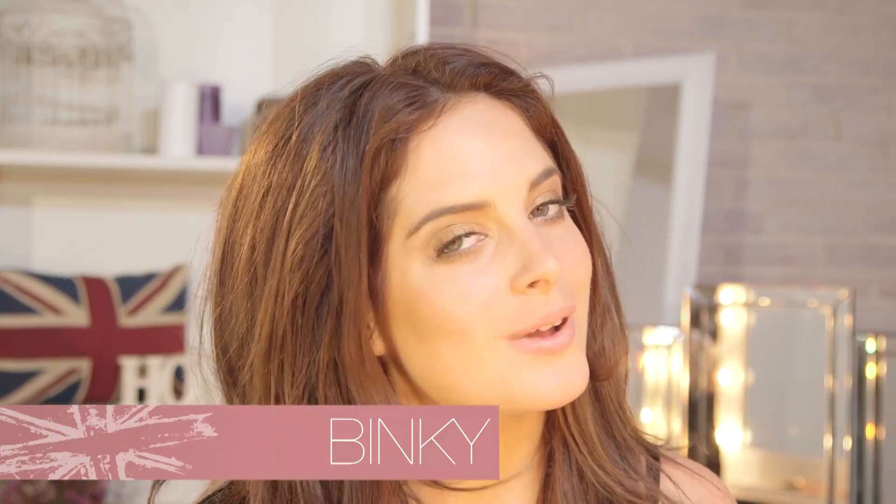Hello, it's Binky from Made in Chelsea and welcome back to my channel. This week I'm going to be sharing with you guys my favorite makeup brushes.